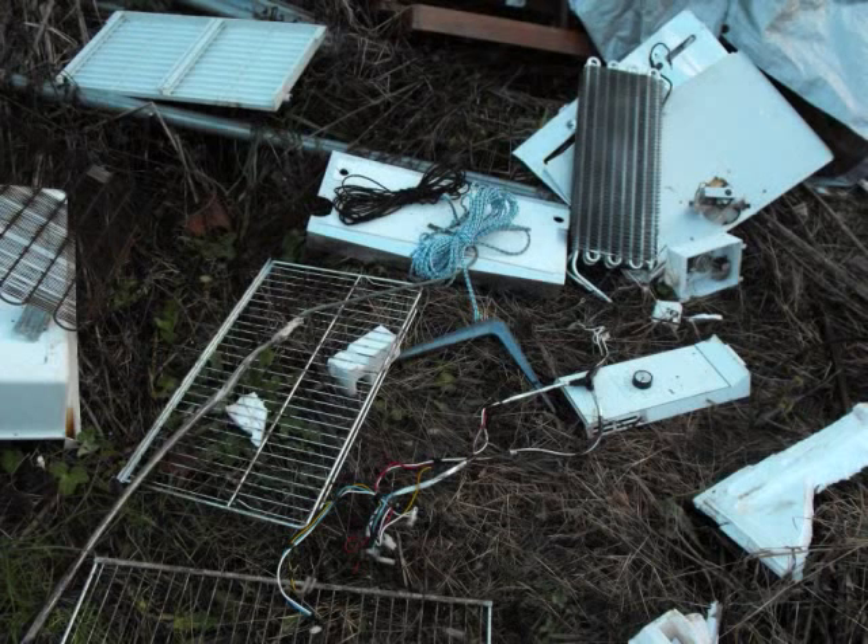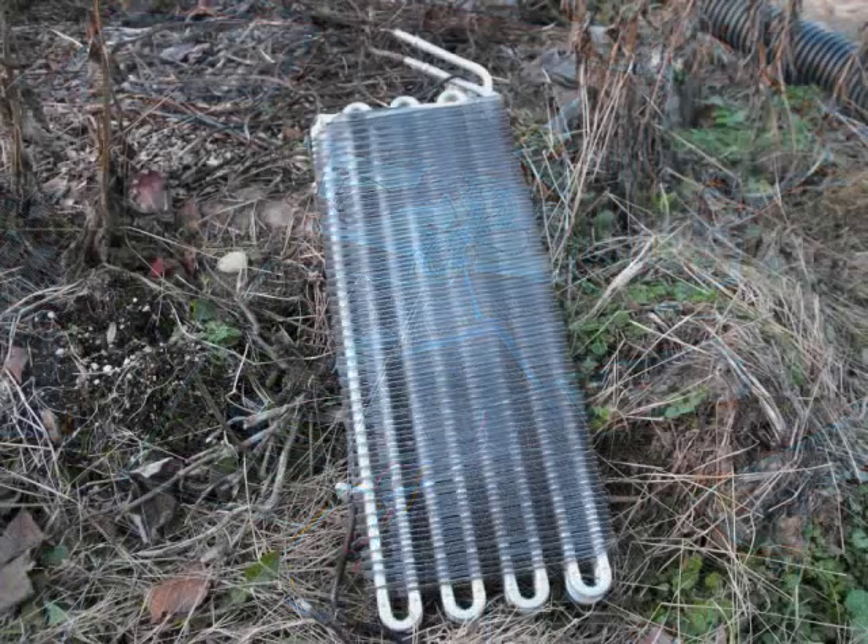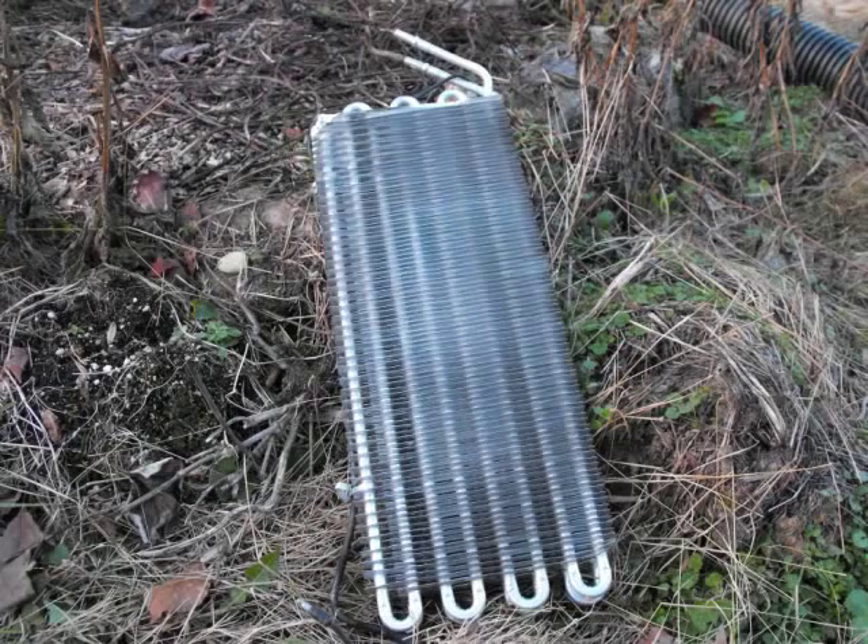Mark removed all of the hardware from the fridge. Older fridges like ours have Freon in their coils, which will harm the ozone layer, though it won't hurt you. Mark wanted to protect the environment, and he also figured we might use some of the hardware in a future project.